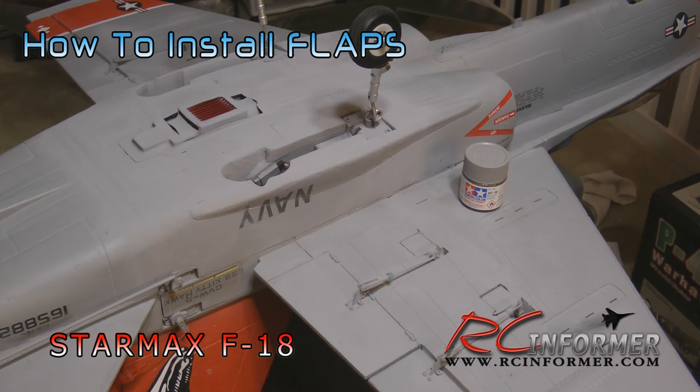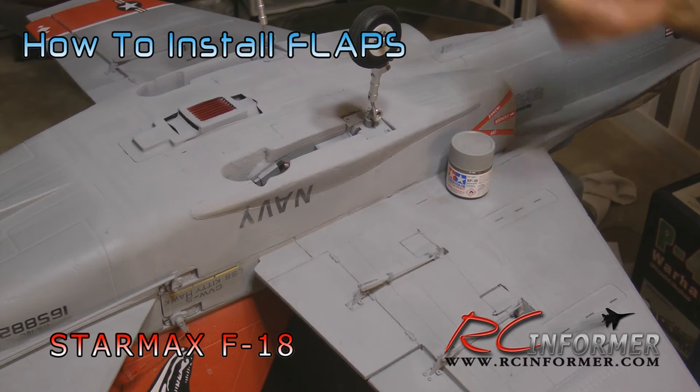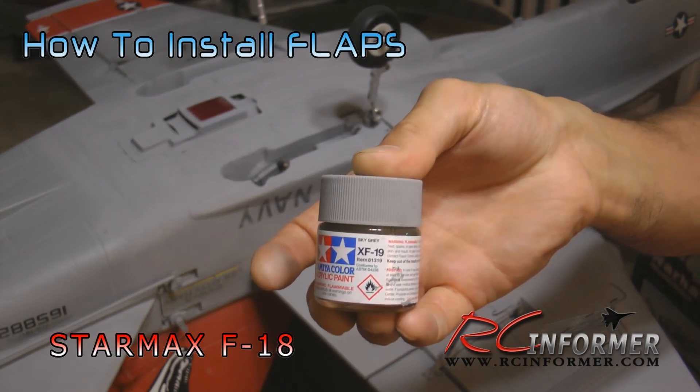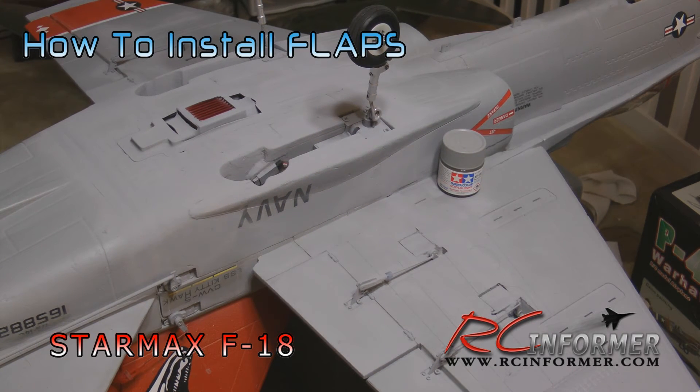Here is the finished product. I covered up the wire channels with some scotch tape and they pretty much disappear with a little bit of airbrushing right over the top of them. I use Tamiya XF-19 sky gray - it's pretty much a nearly perfect paint match for this airplane. Let's take a look at the flap in operation one more time - it's nice and smooth, definitely worth putting in. It's cheap, easy to install, and it really helps the StarMax F-18 get airborne in a much shorter distance. That concludes this video - I hope you enjoyed it and found it informative. Please subscribe and stay tuned, we've got more videos on the way.